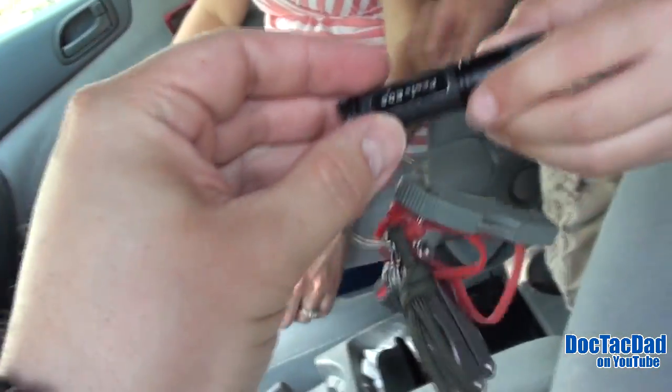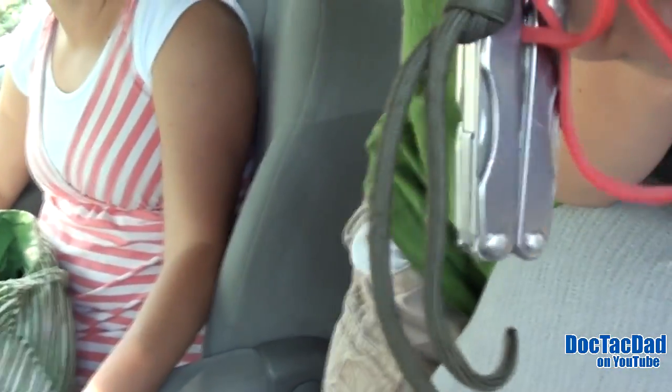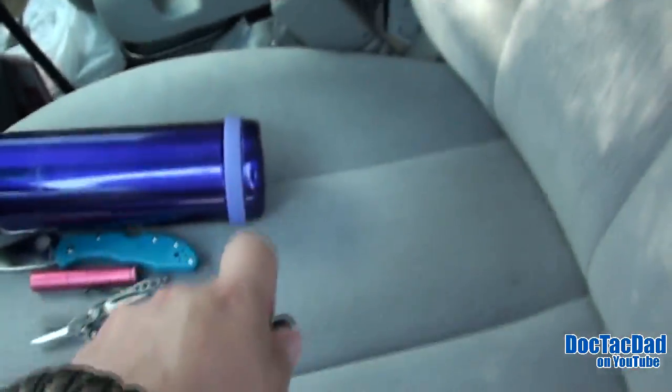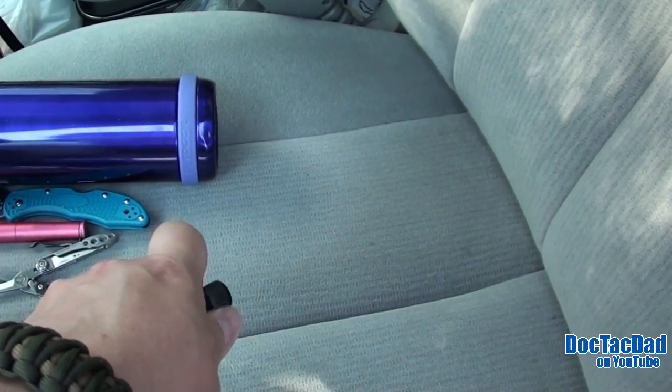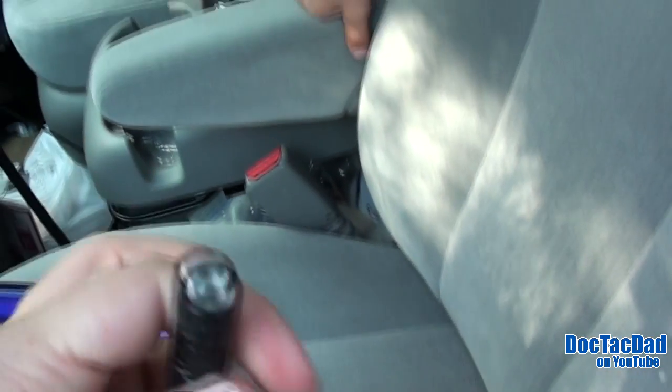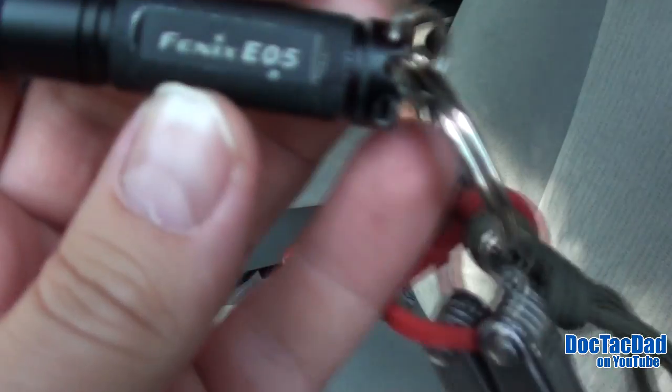Tell us what kind of flashlight that is. It's a Fenix EO5 — your Fenix EO5. That's a single operation flashlight. It's a floodlight. I think your battery's dying, dude. Yeah, that's a single operation flood Fenix EO5.